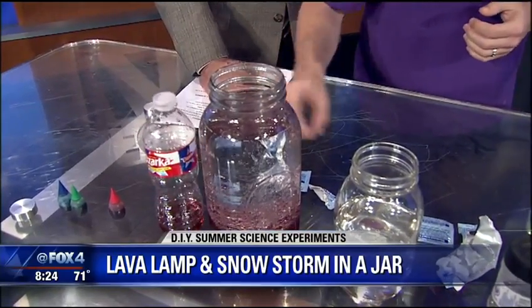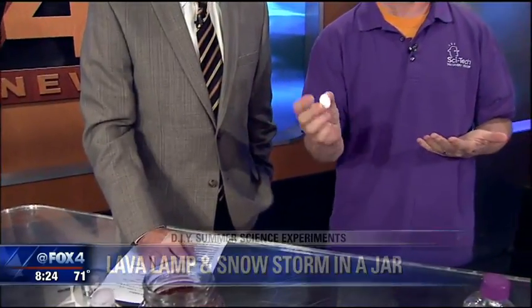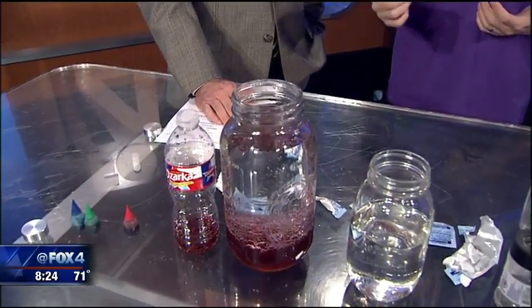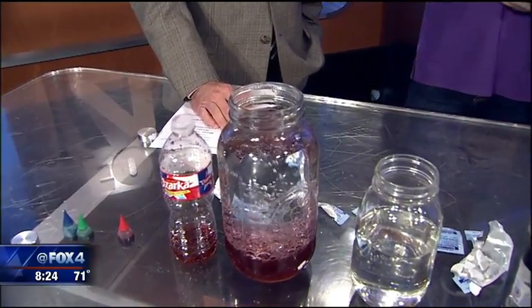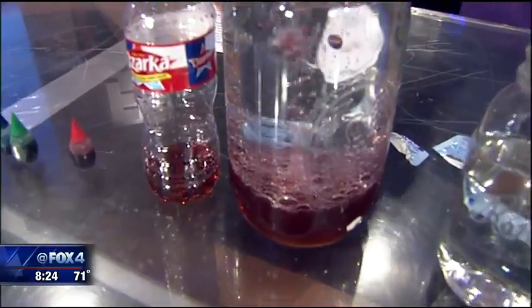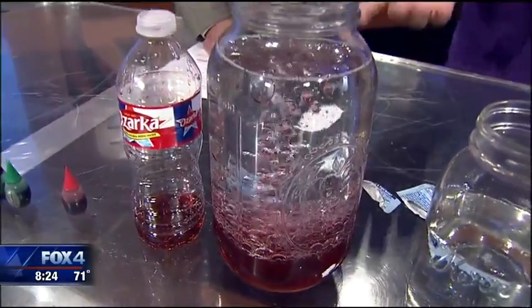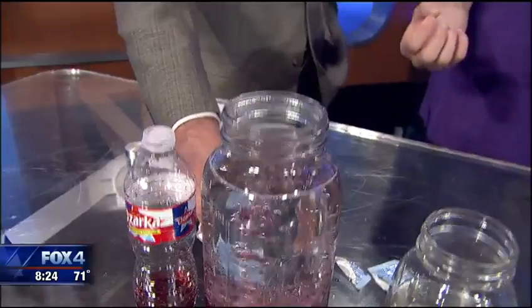Here's the fun part to make the lava lamp. All we're using is an effervescent tablet like Alka-Seltzer. When you drop it in, it turns into carbonated air that will then lift up and bring the color with it. The kids can sit here for hours — you can drop one in if you'd like. I'm easily amused.